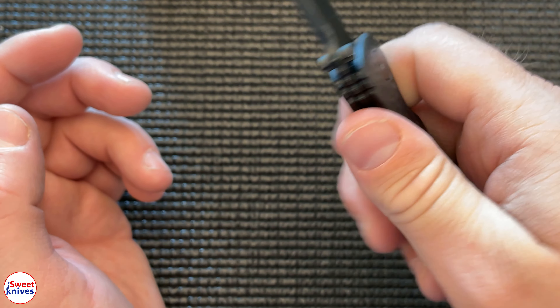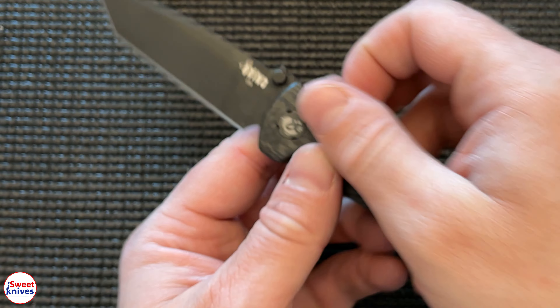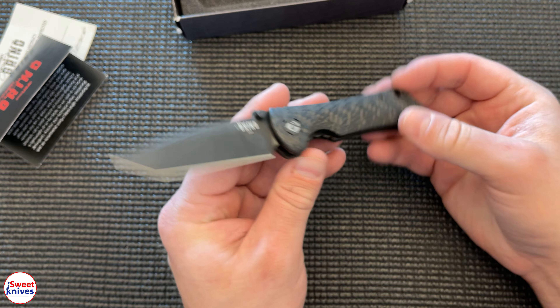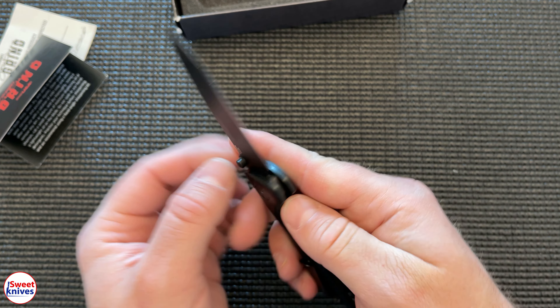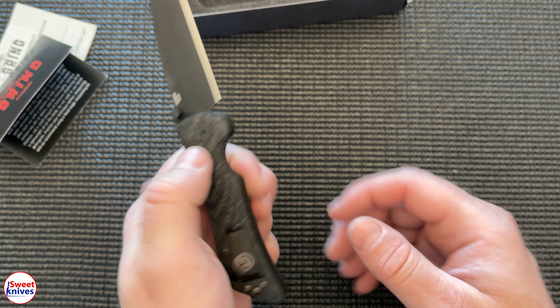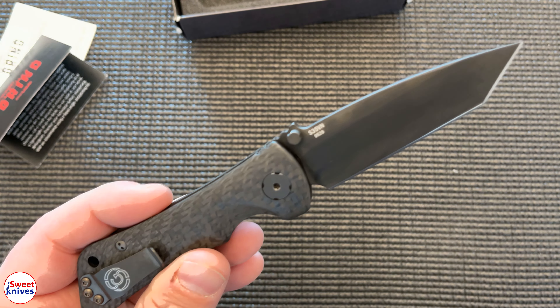This fits good in the hand — it's not a huge knife by any stretch, but it just feels really good in the hand. It's smooth. You can open it whether you're left-handed or right-handed. I'll give you a little bit of close-ups on this side so you can see.